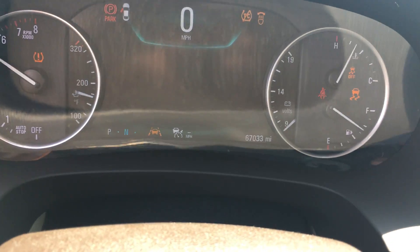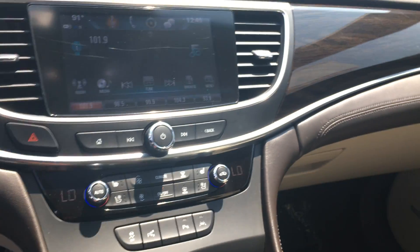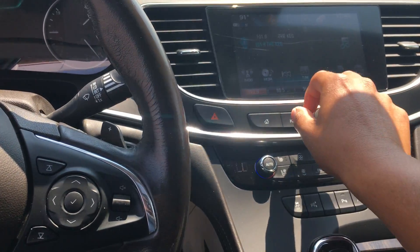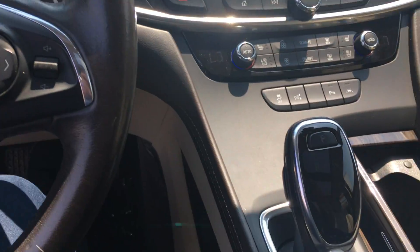It has 67,033 miles. And there we go — the volume.